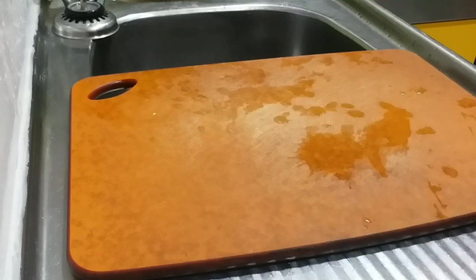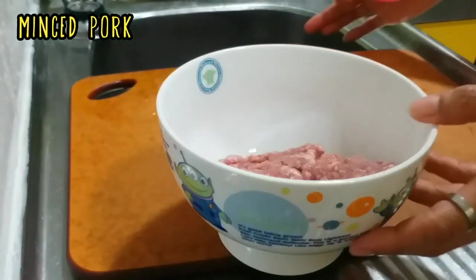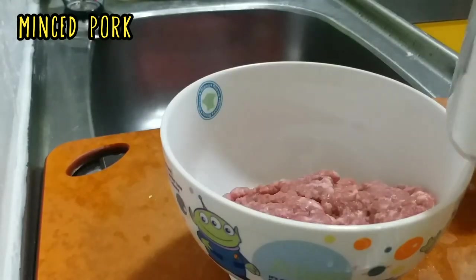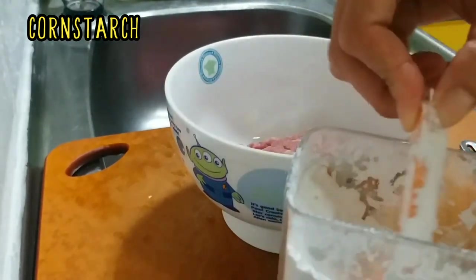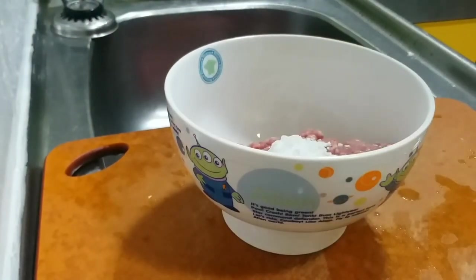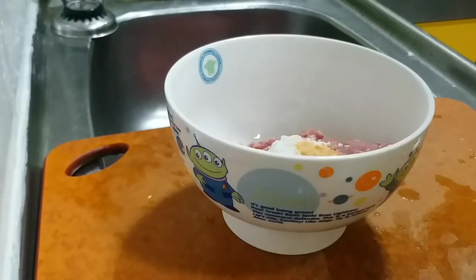I already bought minced pork from the market, so let us marinate it. Just about enough amount for tonight. We need cornstarch to marinate our minced pork as usual. After that we need sugar — I use this kind of white sugar as we always use here in Hong Kong.